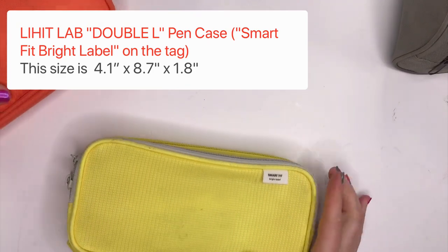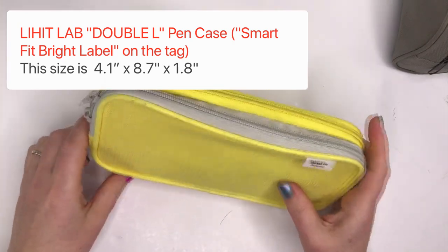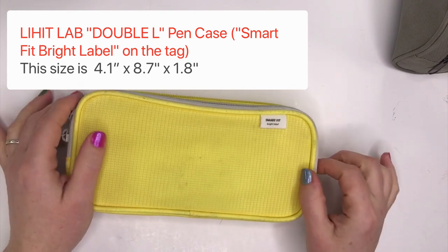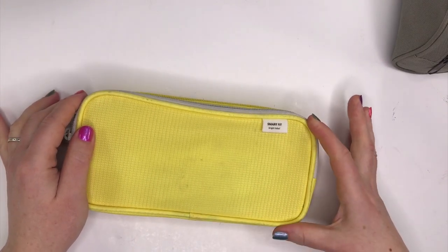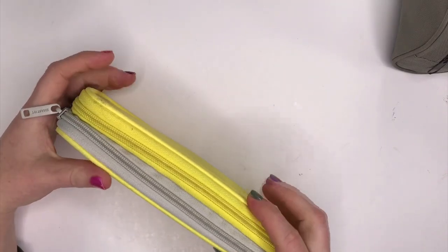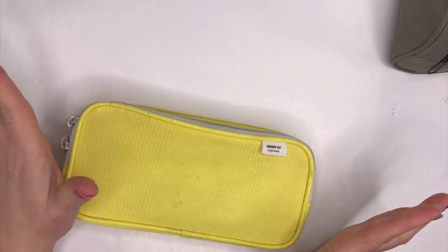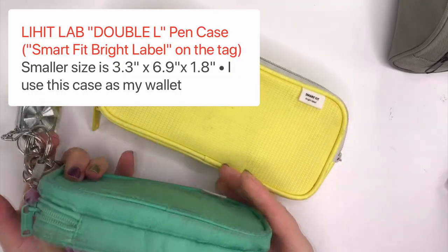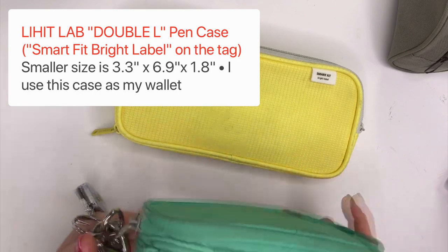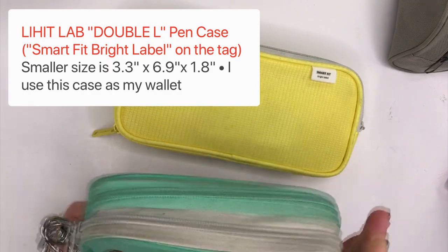The Lihit Lab Double L case. This is a really really popular case — the one most people asked me about after my first video. The specs are 4.1 inches by 8.7 inches by 1.8 inches. I have two of these. The aqua case is still my wallet and I still use it in that way — it's still great. It's kind of dirty now since I haven't washed it, but it's very sturdy and it's held up really well since I use it all the time.